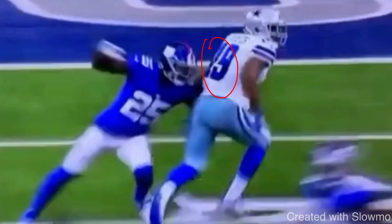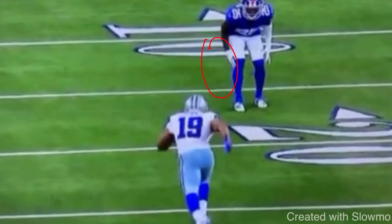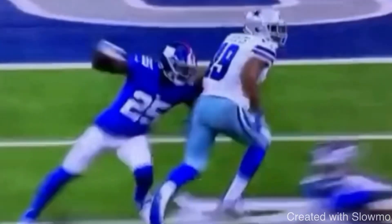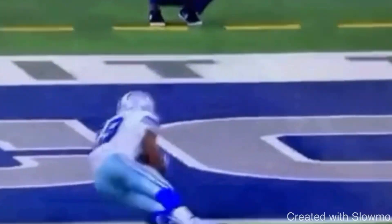You wouldn't want to stem him and then try a rocker step, because that DB is just going to keep his leverage and you'll run right into him. Treat it like a slant route versus inside shade press — a diamond release to get him to flip his hips, then run. It's the same idea, just a little bit deeper. Great job by Cooper attacking to make it look like a fade, attacking that outside shoulder, and winning on that post route.